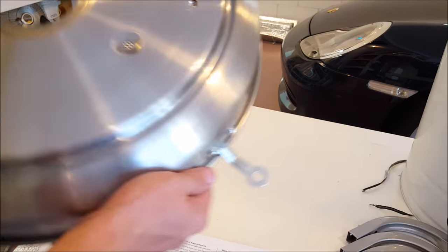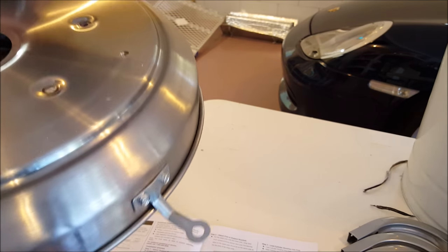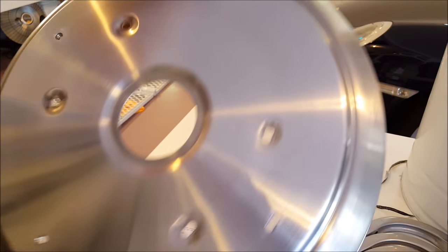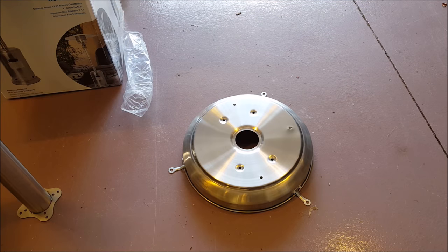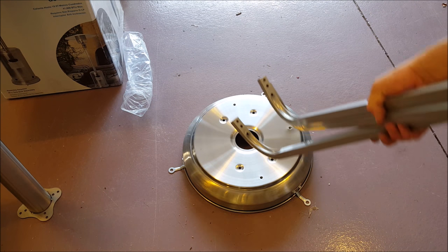If you flip this thing upside down, these little holes here are what you can nail stakes into the ground for extra stability. This kit does not include the stakes, but if you find a long nail with a hook on the end, that'll do just fine. The second part of the first step is to attach these three supports to the base - this is going to be the skeleton that supports that big cylindrical tank cover.